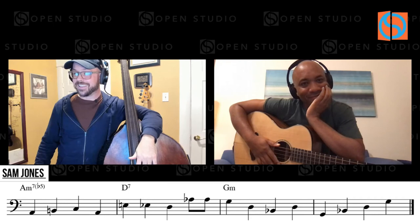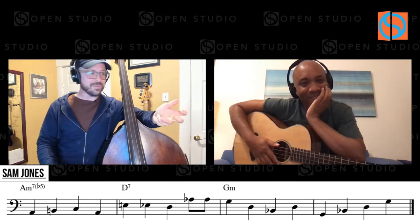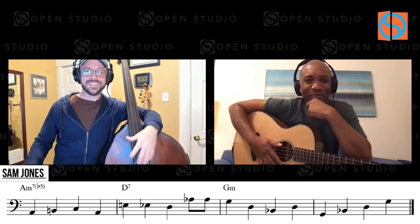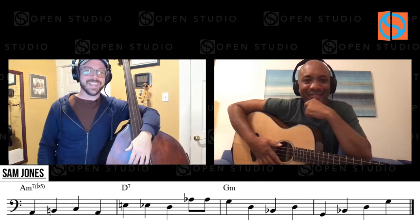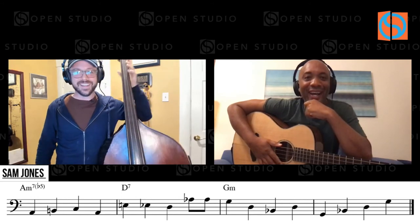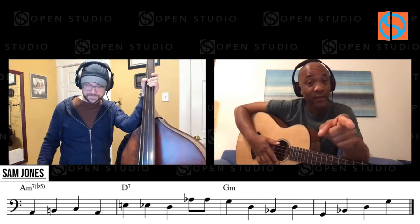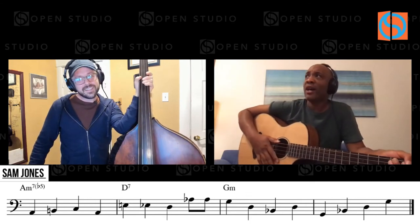I love getting stumped when I'm playing with a piano player or guitar player — I'm just like, what are you doing? The leveler for me is — I can't hear that, what are you playing? I think it's really cool to not be shy to ask. And be cool with that.